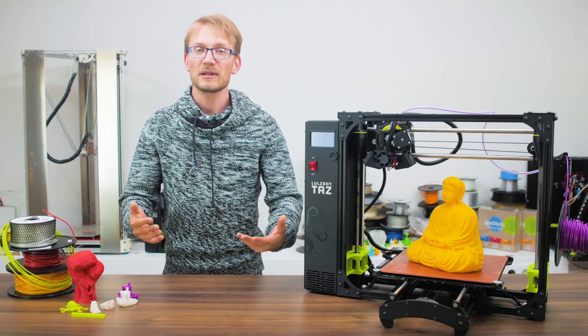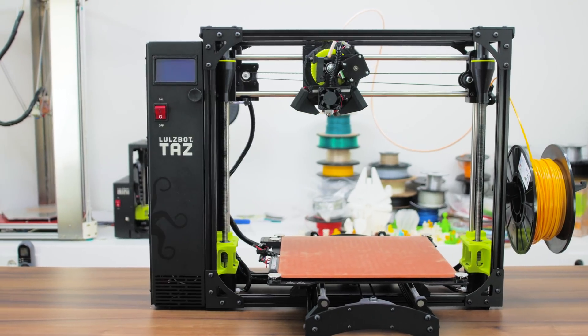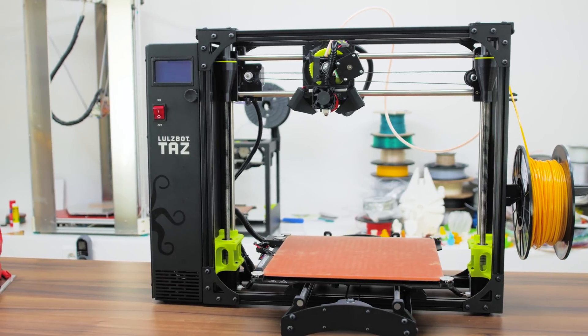What's up everyone, Tom here, and today we'll have a look at the LulzBot TAZ 6, Aleph Objects' latest plus-size 3D printer.